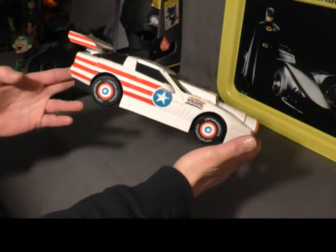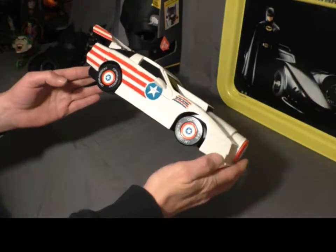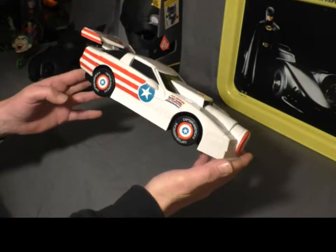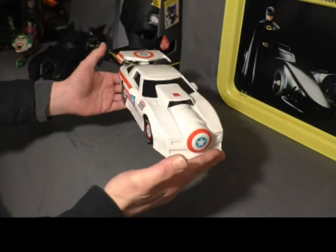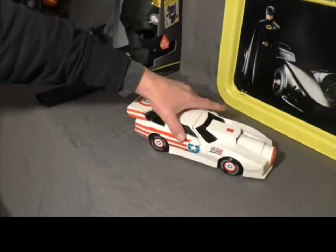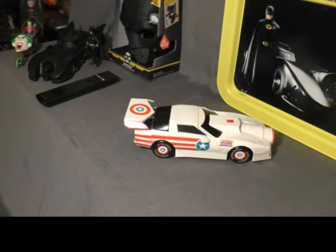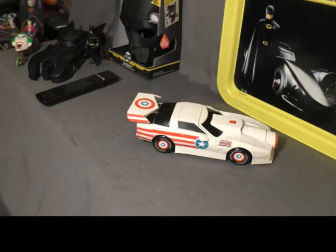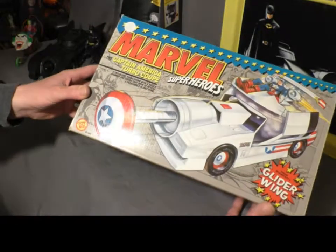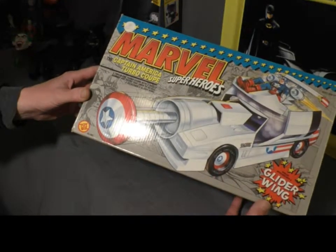Pretty nice little car. You can find these on eBay — they're long out of production. But a very cool car. If you're a big Captain America fan or a collector, I definitely suggest this vehicle. That is the Captain America Turbo Coupe by Toy Biz.